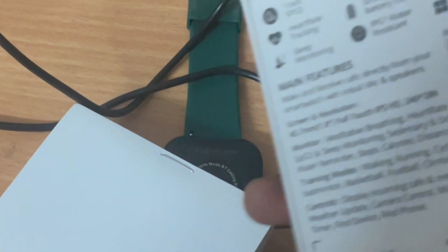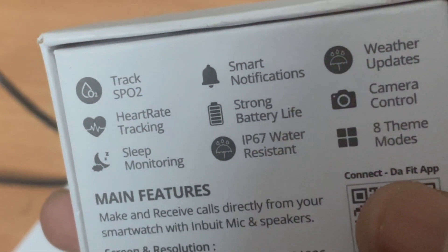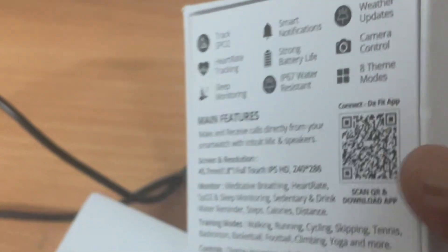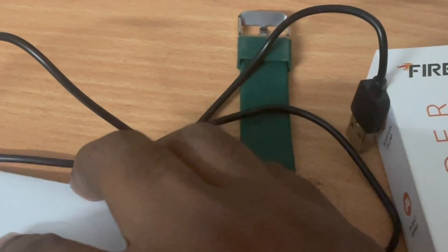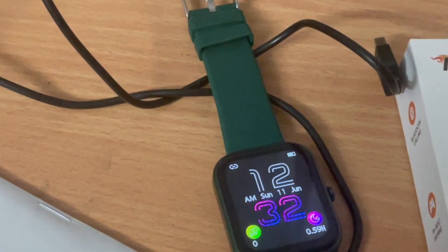Lower the Da Fit app, install it, then connect the watch. Use it and give your opinion as well. Thank you.